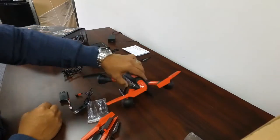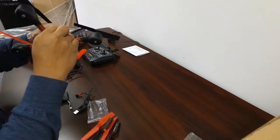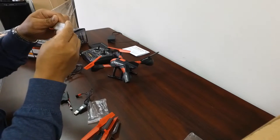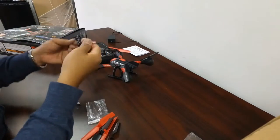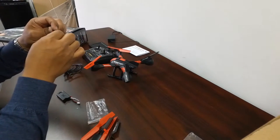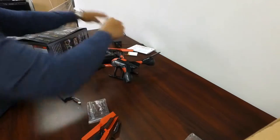First things first, let's go ahead and charge the battery. This is a 3.7 volt, 700 milliamp hour battery. There's the connector — I'll charge that. Plug that guy in there and just use the USB port on the surface.